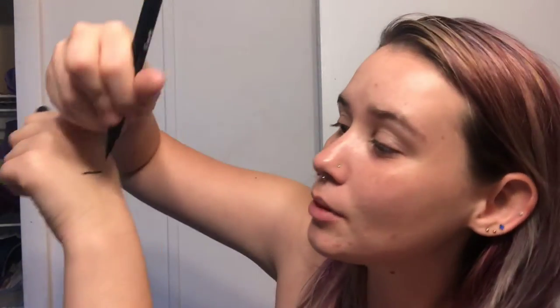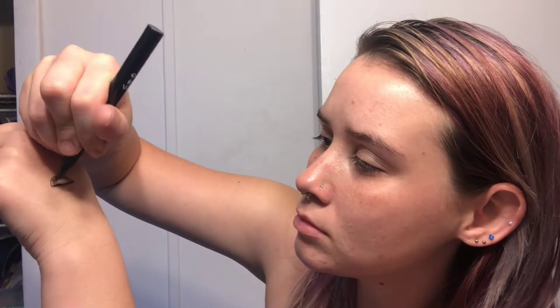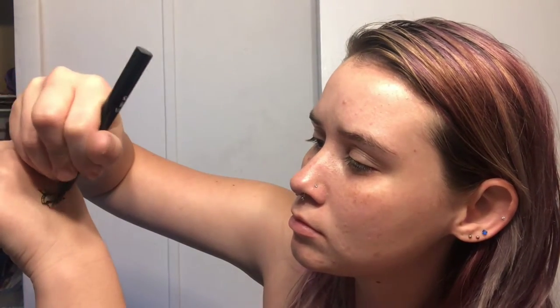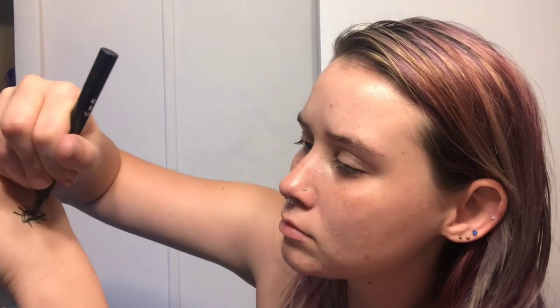It looks like it's going to work really well. There's my little eyeball for you guys — this is going to work well. It's very easy to use and it dries really quick. It looks really black too, because you know how some blacks look gray? This looks actually black, so it'll be interesting.